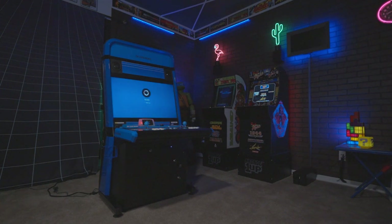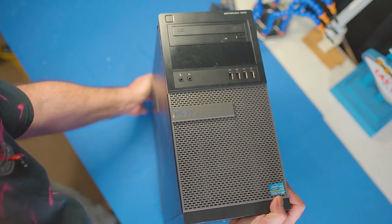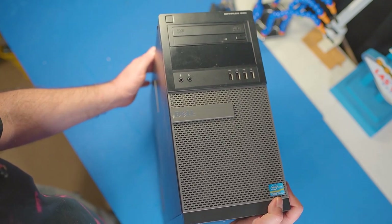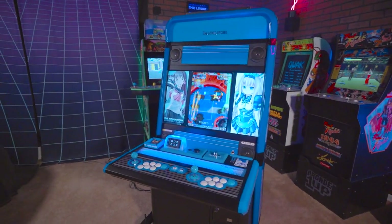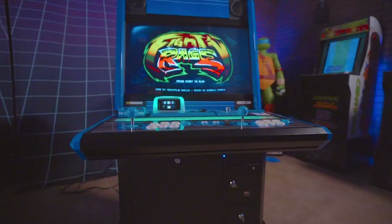For the computer, I found a used Dell Optiplex for $160 at a pawn shop. These are everywhere on the used market — offices all over have these Dells and they liquidate them all the time. It's a Core i5 with an NVIDIA GT 1030. It's more than enough power for retro gaming. So far it's handled everything I've thrown at it, up to Wii at native resolution and some casual Steam games.